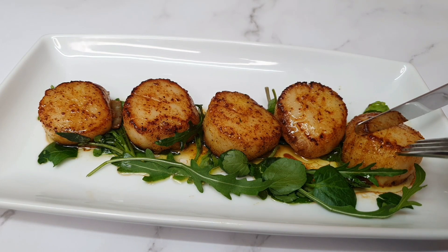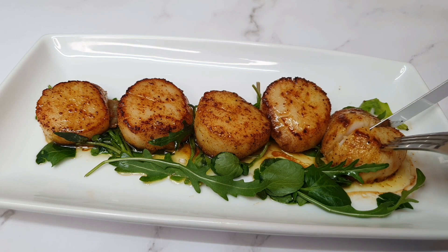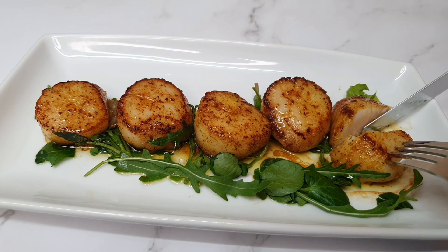Hey everyone, thank you so much for visiting my kitchen. On the menu today I have some lemon garlic butter scallops — stay tuned.